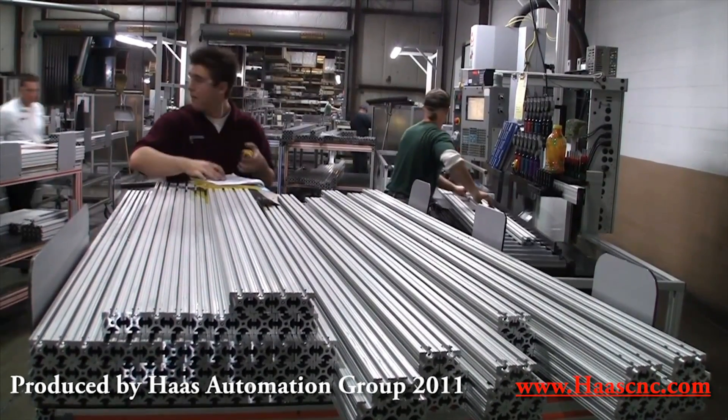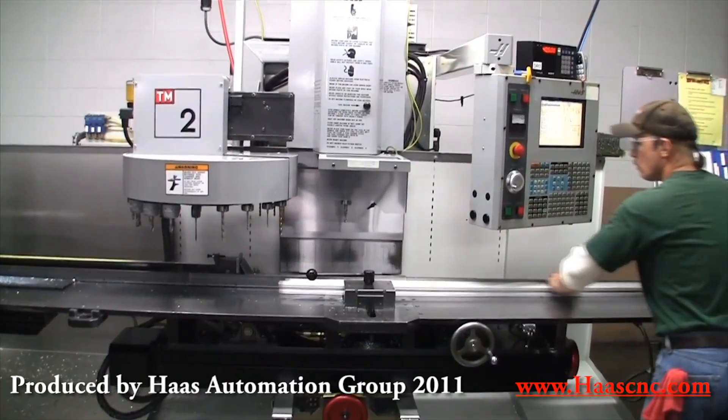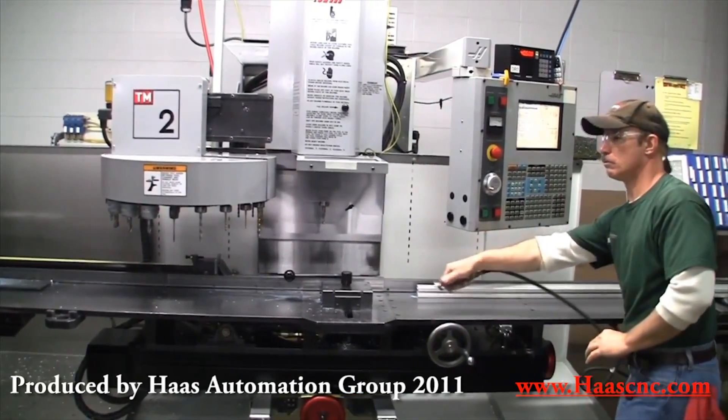Don Wood is a serial entrepreneur. I asked him about the ideas behind his latest and biggest venture.